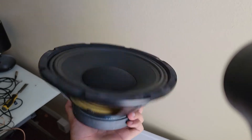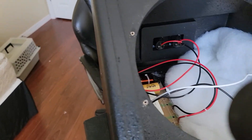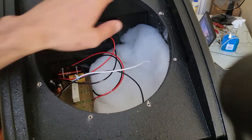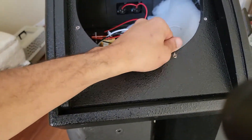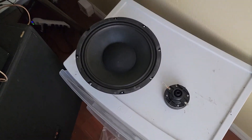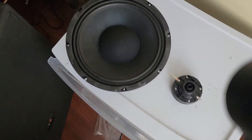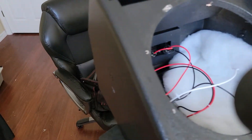I do wish they would have screw terminals on these speakers, and I'd also wish they would offer a higher model — something with more power, a bigger compression driver, maybe a 1.75-inch compression driver. I would definitely pay a lot more money for that. Other than that, I think this thing looks incredible.